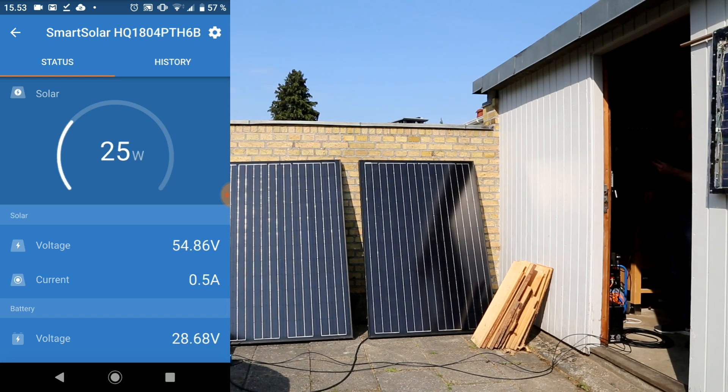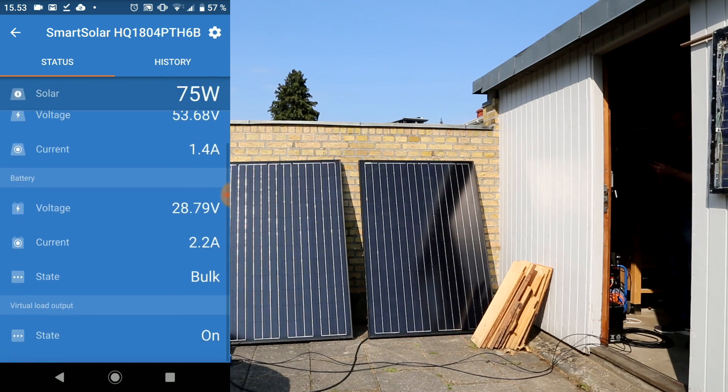As we can see here it's charging, but it's jumping up and down a bit. Not sure — maybe it's stated as bulk charging. It's probably because there's no power draw. So I will just try to turn on the floodlight that I have inside here to see if that changes anything.